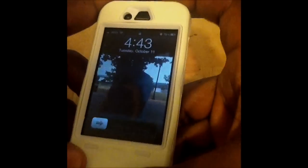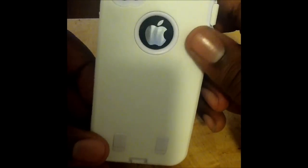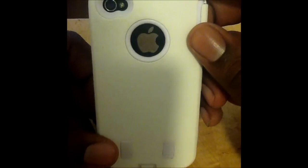Now look at this case here. The openings are there for the volume and the charger. It has a button with an imprint for it. Everything at the top — headphone jack opening — the power button works, volume buttons — everything on there works perfectly. Nice cutout for the sensor and the front-facing camera, logo cutout, and camera plus LED cutout in the back.